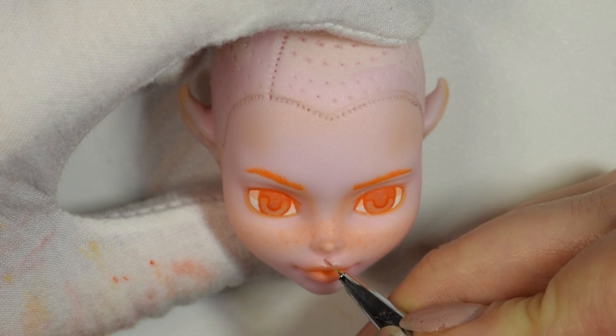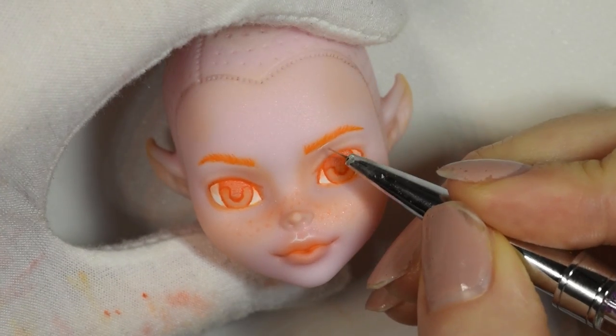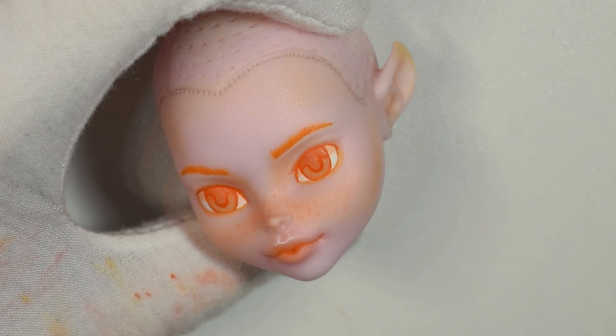For some harsh highlights on the face I watered down a bit of white acrylic paint, just to bring some of the features out a little bit so it's not too flat.